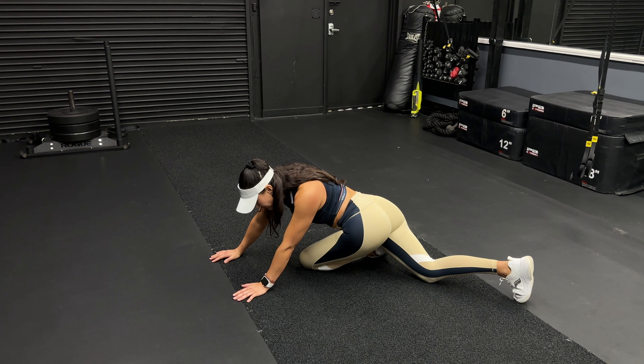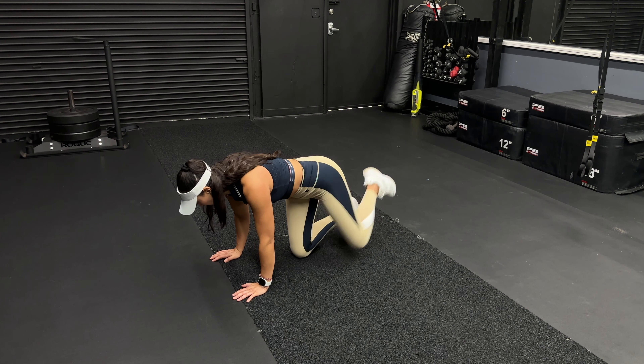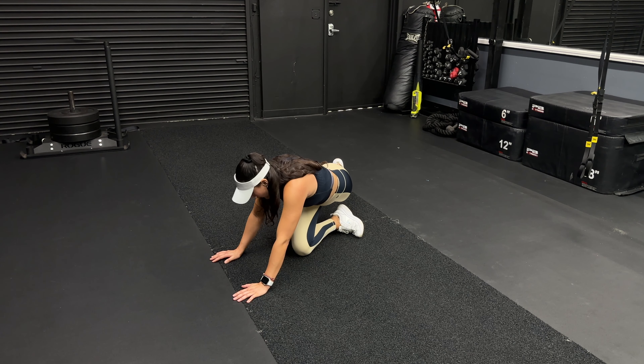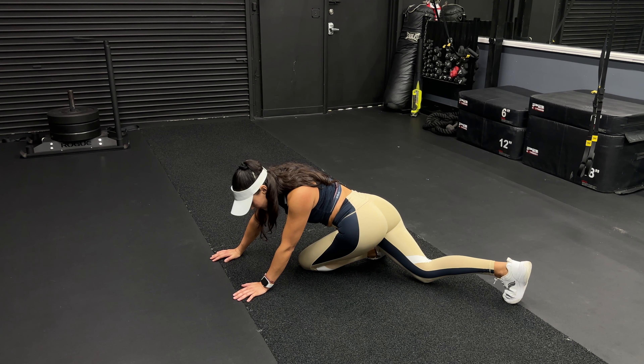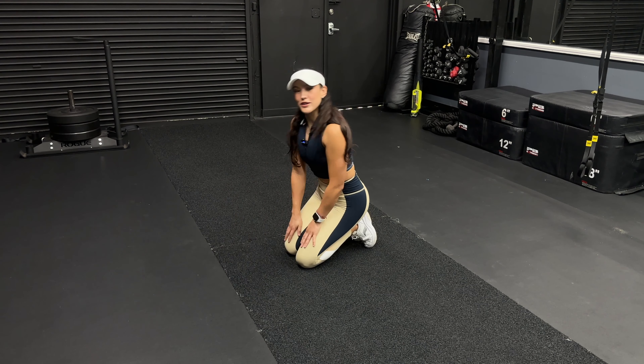You're going to do 10 reps of this exercise per side. If you're doing them alternating like I am, you're going to do 20 total. Just make sure, for any mobility exercise, you're going to do them very, very mindfully — make sure that you're sitting into that stretch and intensifying it with every single rep.